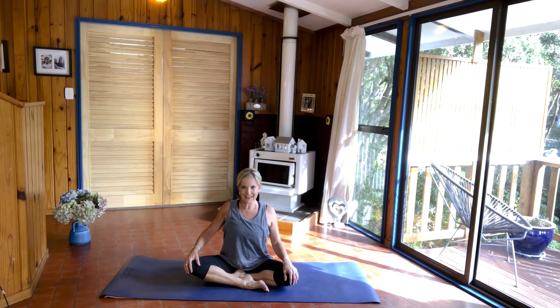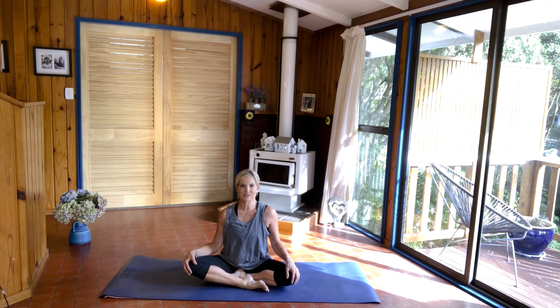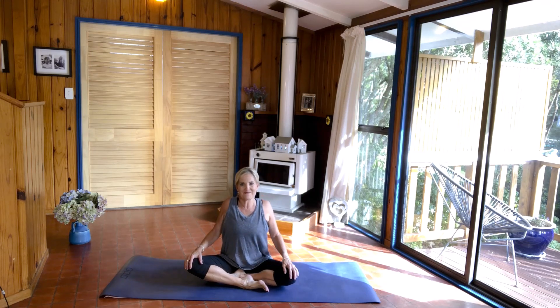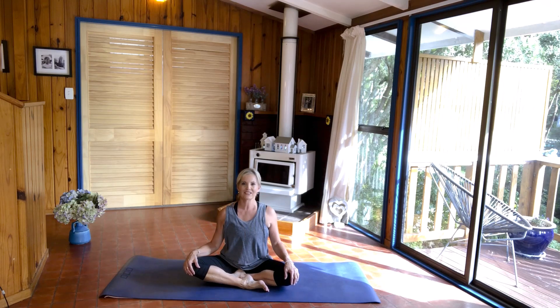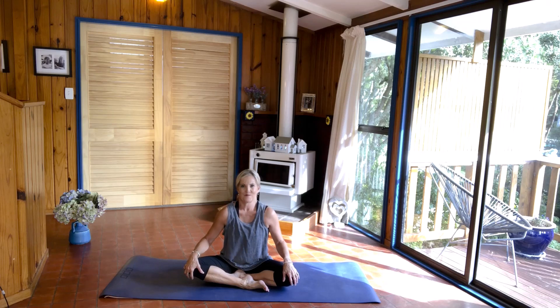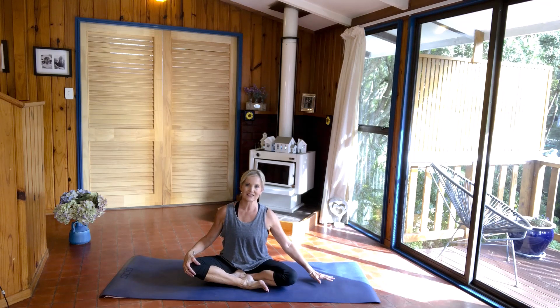Then bring your shoulders forward, up and back. Forward, up and back. And one more time, forward, up and back. And then reverse: back, up and forward. Sometimes your shoulders get really tight — I can actually feel mine really tight today. And up and back.